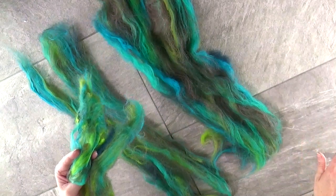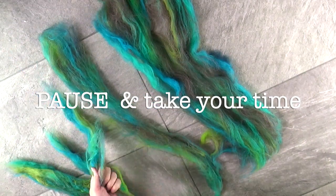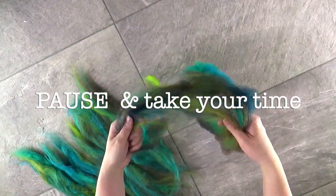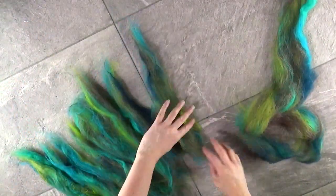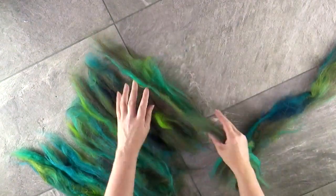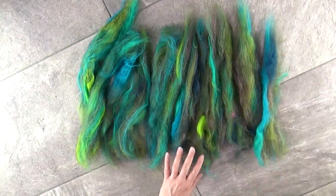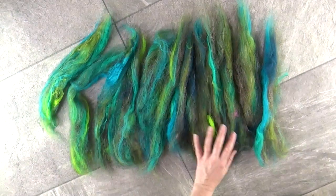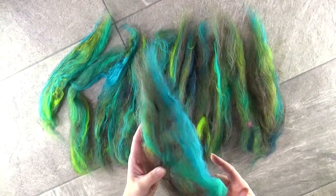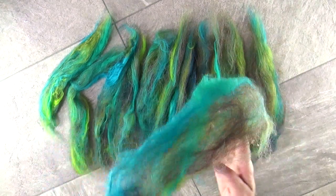Put those pieces to the side into a completely dry space and forget about them for the time being. Yours should look something like this: 12 equal parts of loose, teased-apart fibres. The looser and more fluffy and teased apart they are, the better. You might want to spend five or ten minutes just making sure they look something like this.